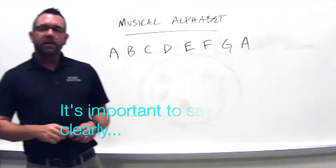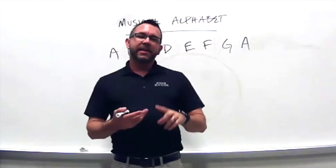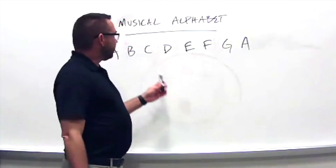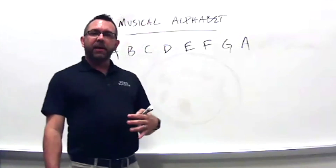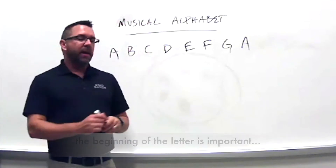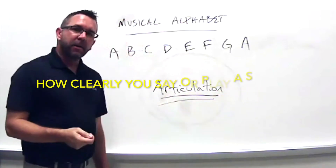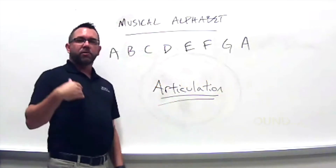It's very important that when you say the letter you say it very clearly, because B, C, D, E, and G can all sound the same if we're not careful. All of those letters have the same last part — B and G both end with the 'ee' sound, so what happens at the beginning of the letter is super important. Our word for that is articulation — how clearly we say or announce a letter.